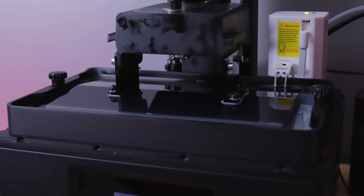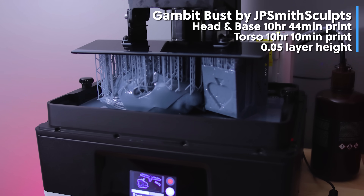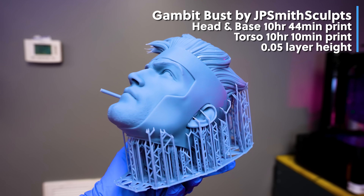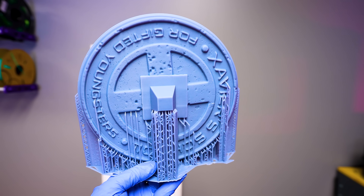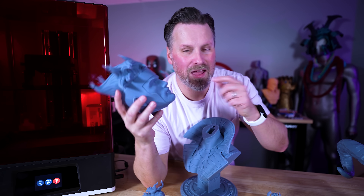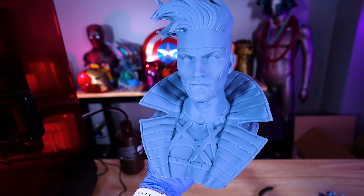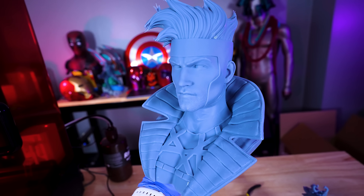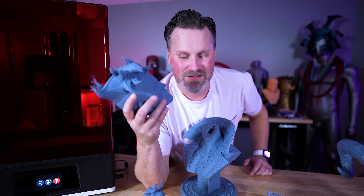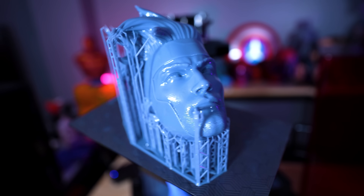I also did a print comparison between the original Jupiter and the Jupiter SE by reprinting this Gambit bust by JP Smith Sculpts, and I could not be happier with the results from the Jupiter SE. The big problem is that when I went to record this video, I grabbed the Gambit head and you'll probably notice he's missing the little stick that was sticking out of his mouth — because I dropped the head and that bit snapped off and I cannot find it to secure it back in place. So I might just reprint it overnight.